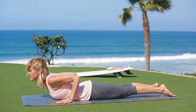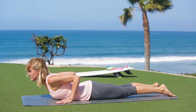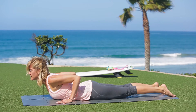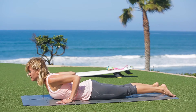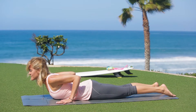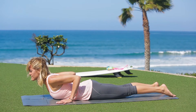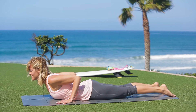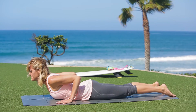Draw the elbows toward each other and hug your shoulder blades into your back. Reach your heart forward. See if you can press into your hands so that you distribute the weight out through your fingertips and away from your wrist joint.